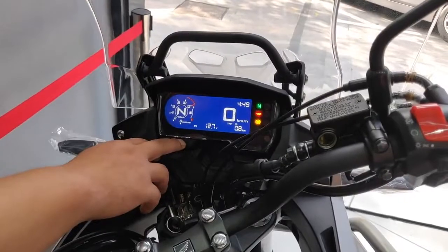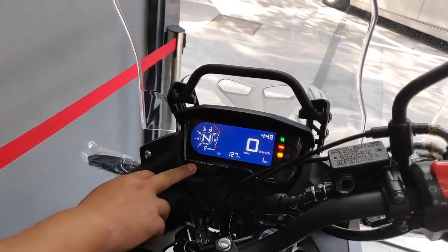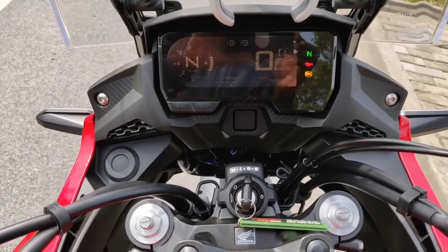Another difference between these two bikes is the dashboard. While they look very similar, the 400X comes with a much brighter, bluish under-screen lighting which is very bright, whereas the 500X has a less conspicuous under-screen lighting. A lot of owners of the 500X 2019 onwards have complained about it being difficult to see in bright light. I think if you ride in very sunny conditions all the time, yes, that can be a problem — but for me it's worked quite well so far.